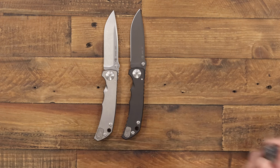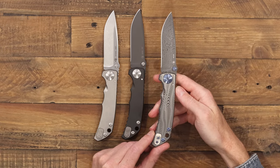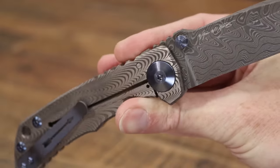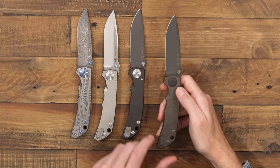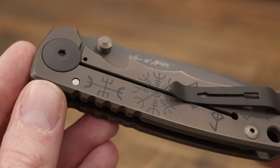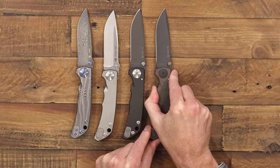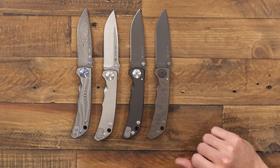Moving right along to some of the high-end customized versions: we have a Damascus blade with Soundwave milling and blue anodized hardware — this being a little more of a collector's piece, but also a fully functional hard-use folder. We've also got a black PVD blade with bronze runes graphics, which strikes a nice balance between the standard version and custom graphics, still being a nice hard-use utilitarian design with just a little bit of embellishment on the handles.